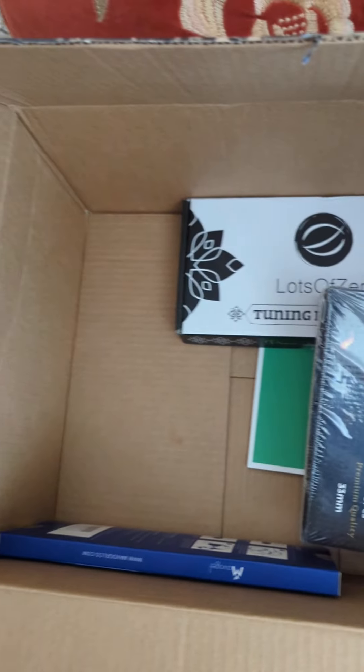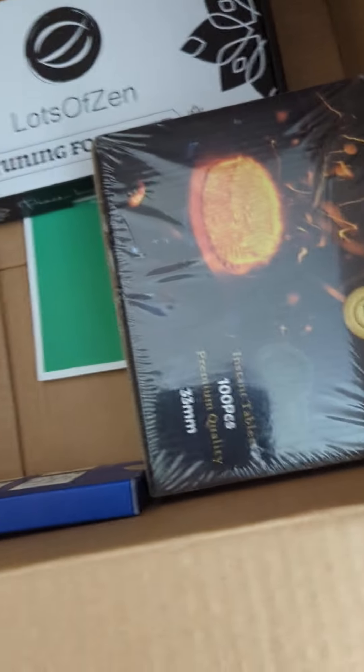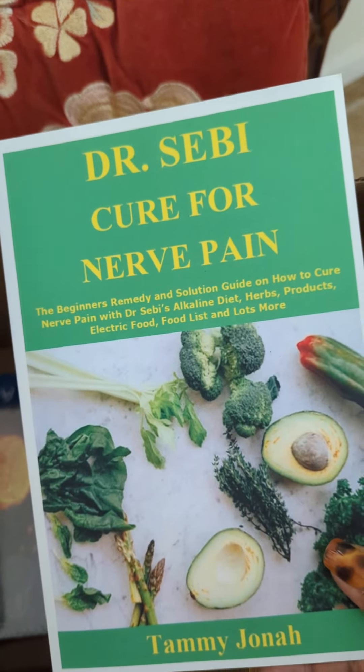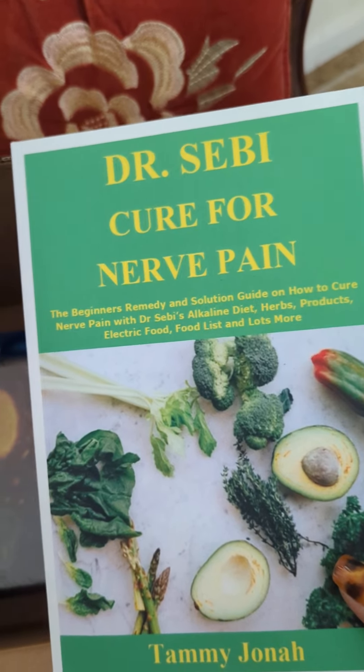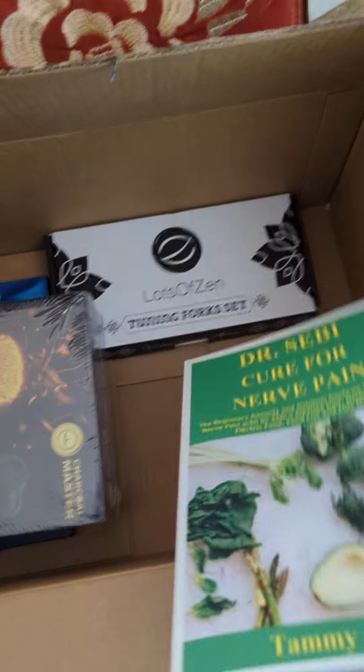I have a tuning fork so I can do some sound healing. I normally burn frankincense, so I got some charcoal. I have a sleep mask to help me sleep better. And I have this book. Although I already eat healthy, I'd like to read more about eating healthy and something to address my specific issue.